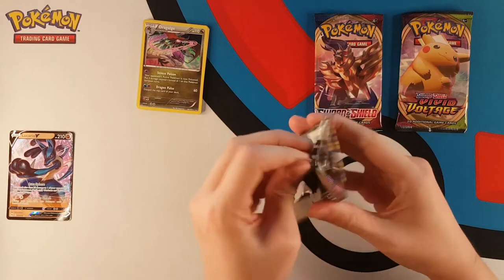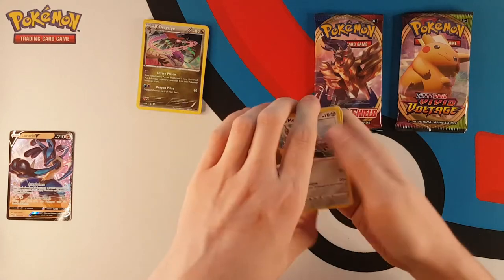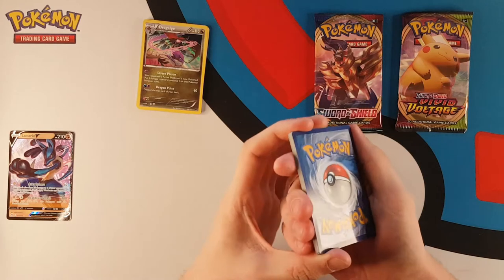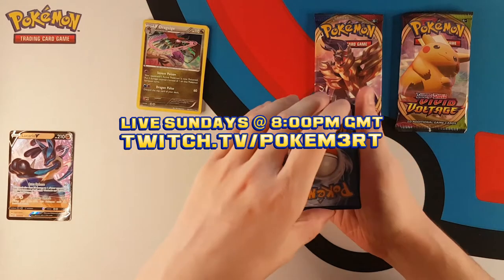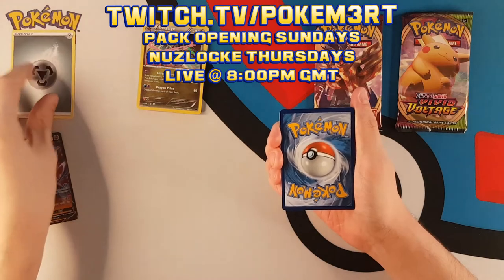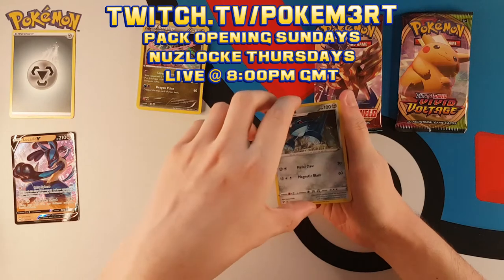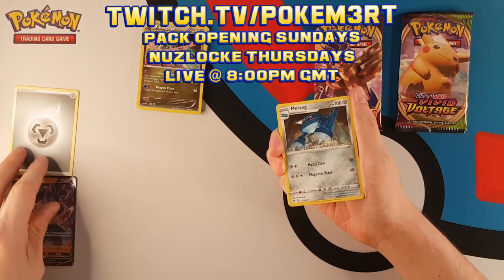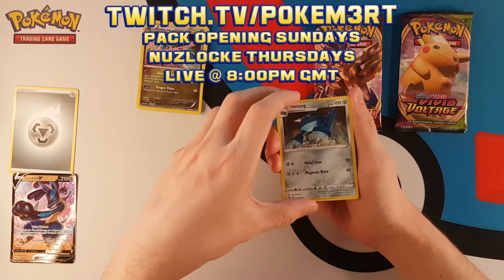Give it a quick shake. We are going to scoot away the code card because we are not live. But if you would like some live content you can check us out on twitch.tv/pokemerge - link down below and on screen. We stream on Sundays doing a pack opening and are currently doing a Soul Silver Nuzlocke on Thursdays, but it's mostly just an excuse to sit around and chat on Twitch. It's always a lot of fun - you should definitely come join us at 8pm British Summertime or GMT when not in British Summertime.